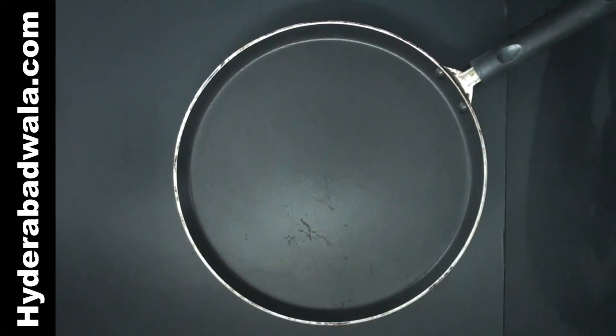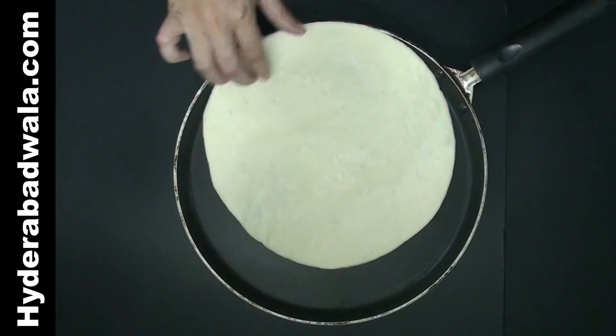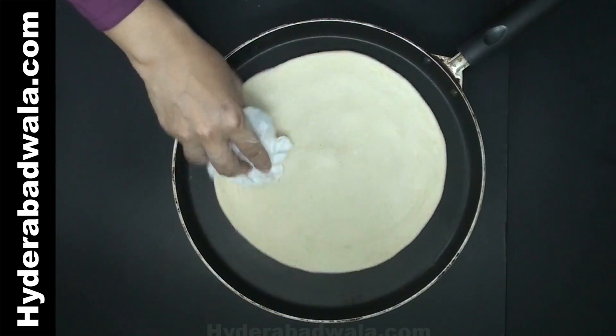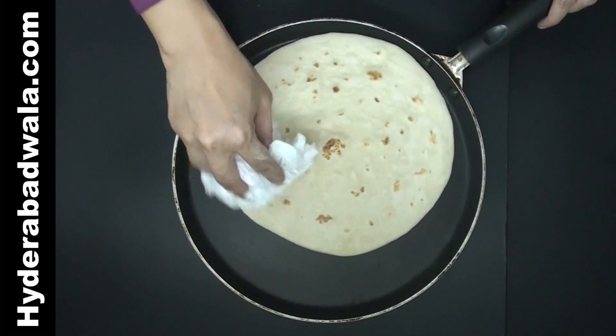Add this bread to a preheated pan. Flip the bread when it is 1/4 cooked. Slightly pressing the bread, roast on all the sides. Flip again and press slightly till it puffs up.